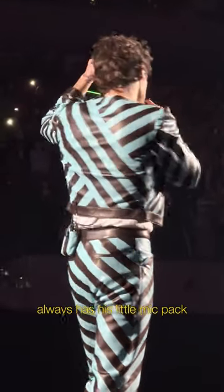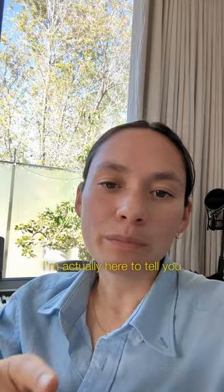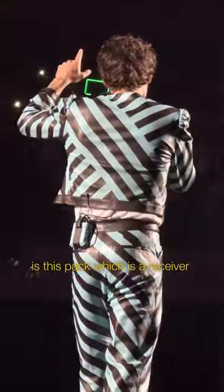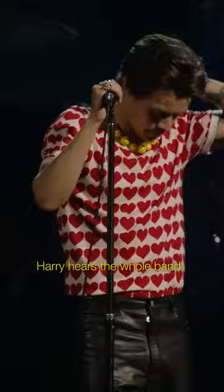Have you noticed Harry Styles always has his little mic pack in a custom cozy pouch that matches his outfit? I'm actually here to tell you about how the mic pack works, not the outfit. Inside his little pouches is this pack, which is a receiver because it receives sound, and it would look something like this. This connects directly to his ears — the little pack is how Harry hears the whole band.